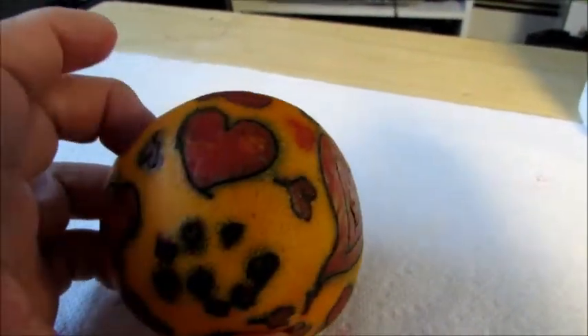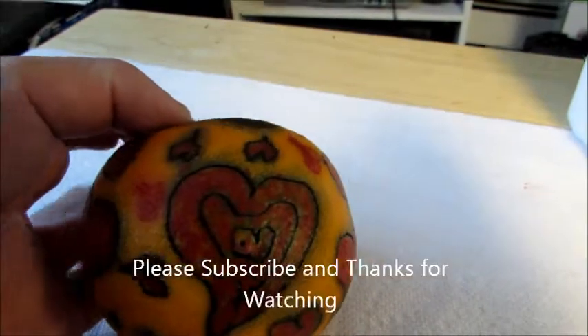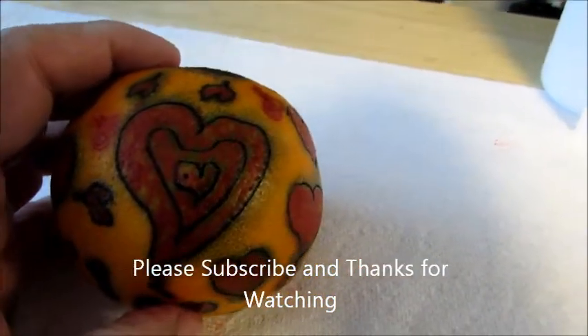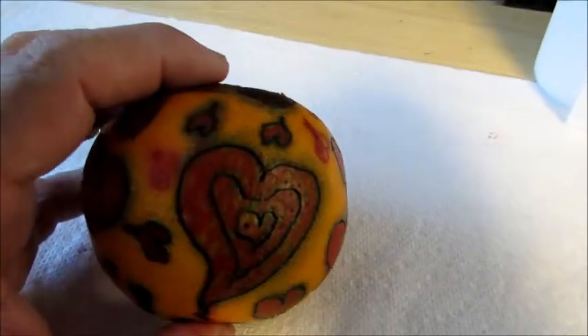I'm just practicing, so if you like it, share it, leave a comment, please subscribe — and most of all, make it fun.